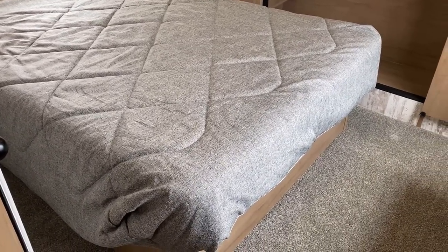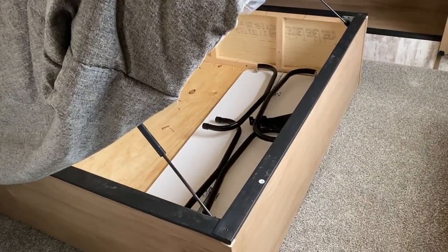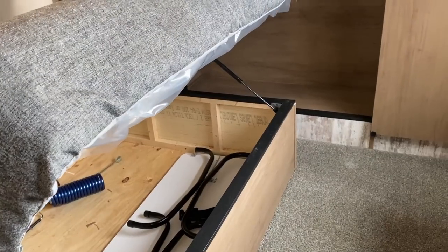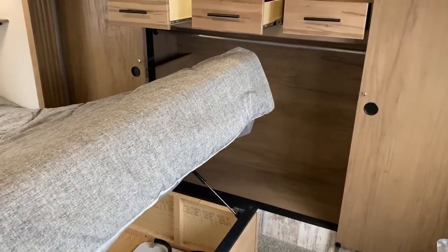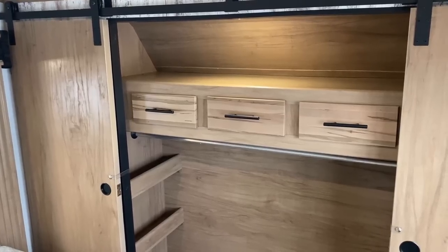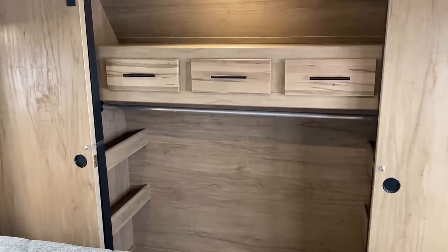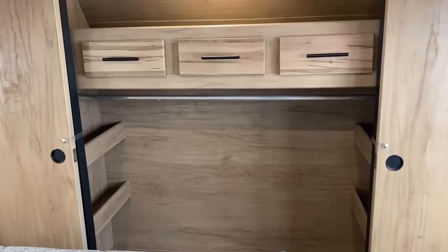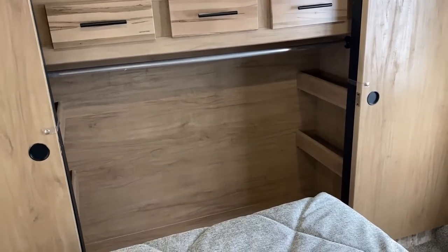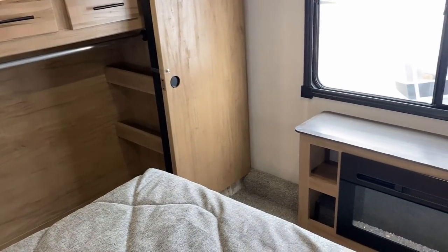I've been telling you about this table stored under the bed — let's take a look down there. That's a free-floating folding leg table, which is kind of cool because you can put it just about anywhere you want. This is a very unconventional closet arrangement. There are triple dresser drawers, but then a full hanging rack action going on. It's a little bit unconventional, but I'm kind of digging it.